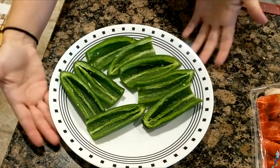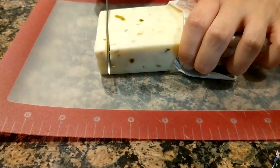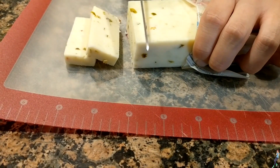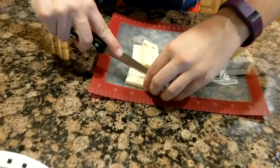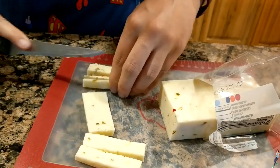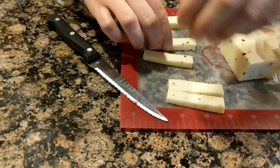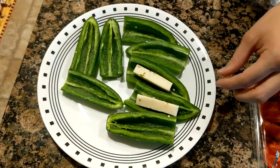Easy, easy. Here we have our completed jalapeños. They've just been sliced in half, and then we're going to stuff the middles with our pepper jack cheese first. I'm going to cut big thick strips of pepper jack, and we're going to cut these in half lengthwise so that we can put them right into the jalapeños. Stuff one into each of your jalapeño skins.